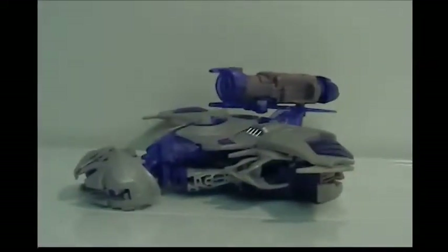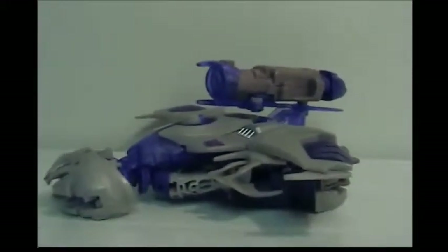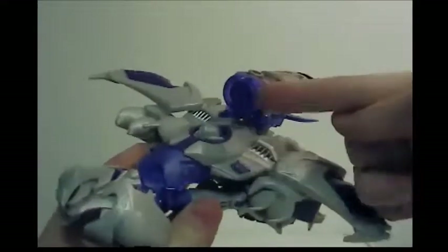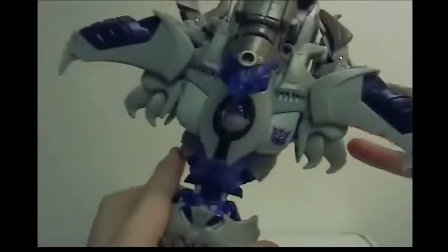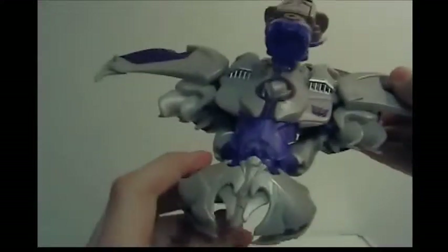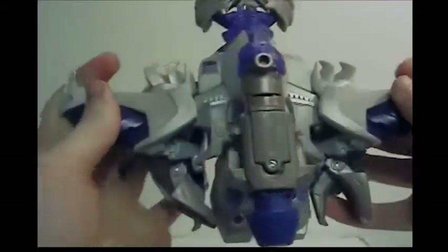Here we have Megatron open and out of the packaging. In his jet mode he is super cool, but there are some minor flaws. Number one, Hasbro decided to cheat with this figure — they didn't put a lot of paint applications into it. I would highly recommend getting repro labels for this; they also come with Soundwave if you have that figure.